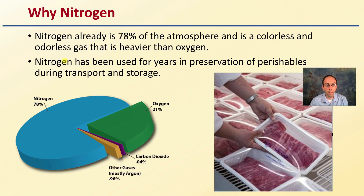The obvious question should be: why use nitrogen? It's already 78% of the atmosphere, and it's a colorless, odorless gas and heavier than oxygen. Well, nitrogen has actually been used for years in preservation of perishables during transport and storage — probably most notably for the meat industry. It's why things come in nice sealed containers; nitrogen gas is added to that environment to help preserve that meat as long as possible.